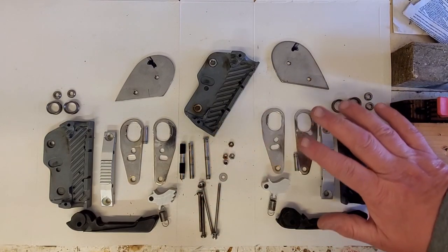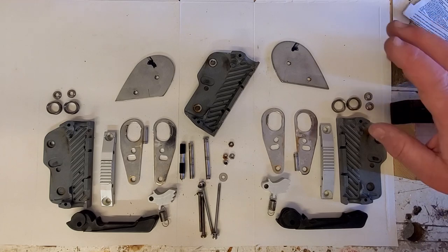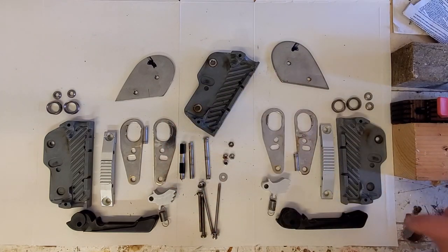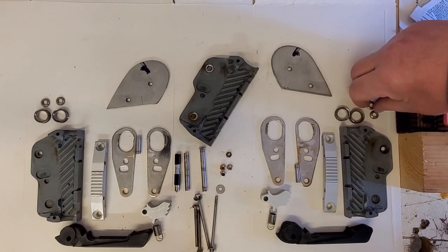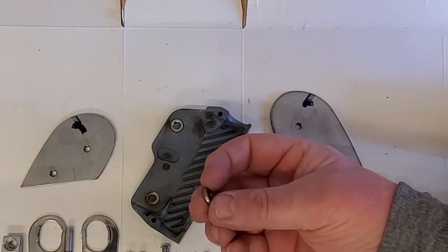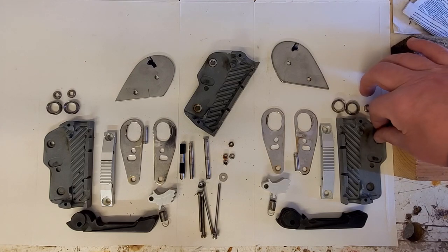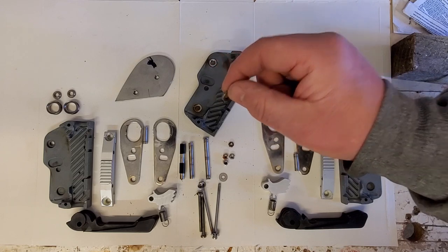These are all the bits once you've taken it apart that should be in your double clutch. A lot of this is obviously doubled up from one side to the next and there are some bits in the middle. On each side you should have a side plate, then you should have two of these little washers — one's got a flat side, one's got a rounded side, and they go into the side plate with the rounded side down.